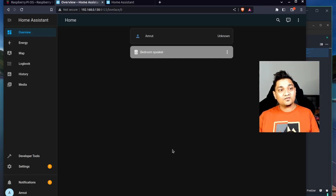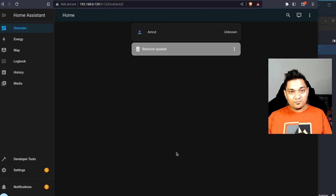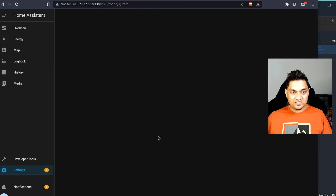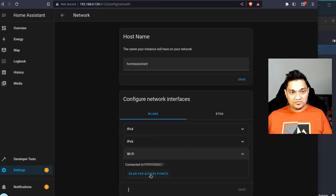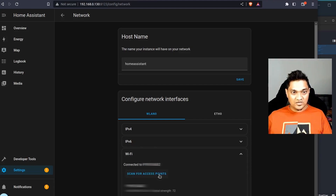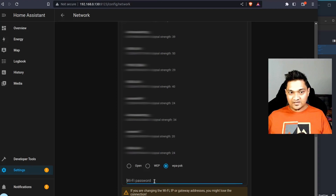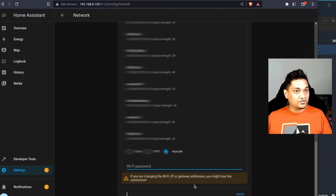For macOS users who connected via LAN to reach this screen: go to Settings, then System, and find the Network section. Go to the Wi-Fi section, scan for access points, select your access point, scroll down, specify WPA PSK, and enter your Wi-Fi password. Save this and Home Assistant will connect to your Wi-Fi. That's how macOS users can connect to Wi-Fi through the Home Assistant interface.